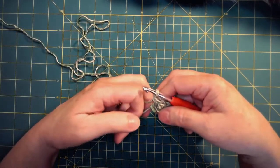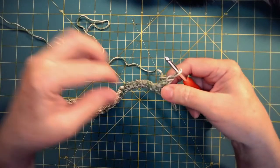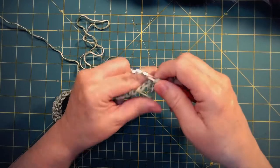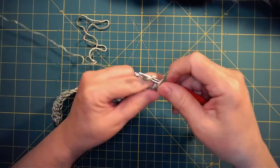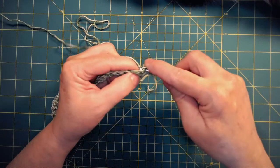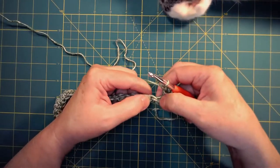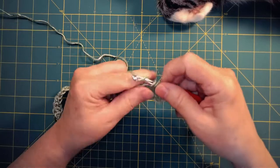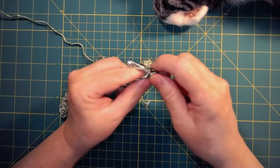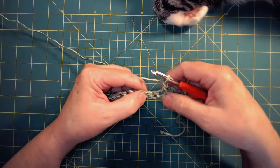You're going to chain one and turn your work. This is your pattern row and you're going to repeat this row all the way across. One single crochet in the base of that chain in your first stitch, chain one, skip a stitch, single crochet in the next stitch, chain one, skip a stitch, single crochet in the next stitch, chain one, skip a stitch, single crochet in the next stitch — chain one all the way across the row.